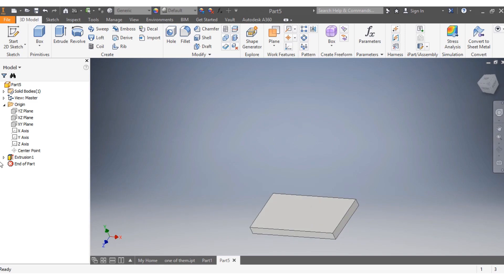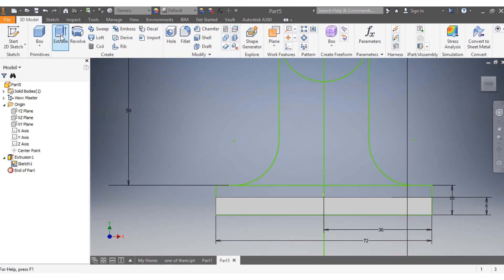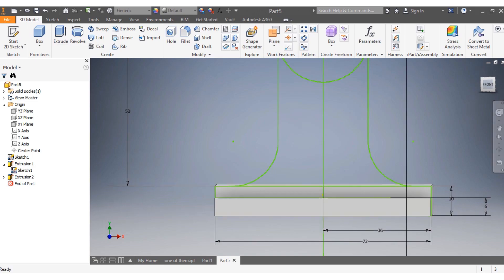I toggle the visibility so I can see my drawing. I go to Sketch again and click this part here — I want that one to go the other way by 30 millimeters.